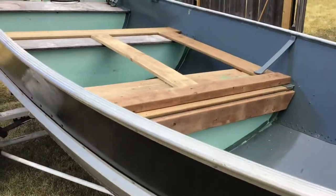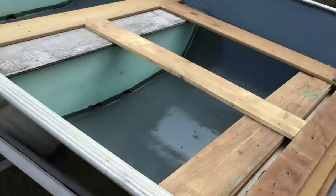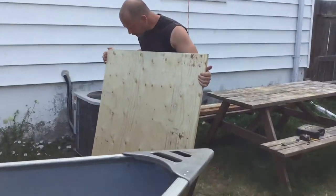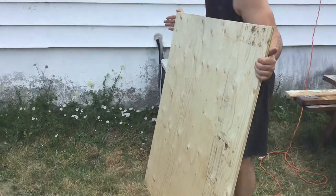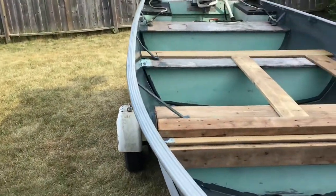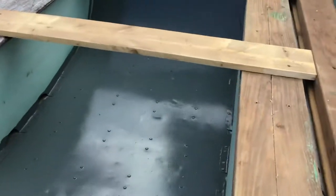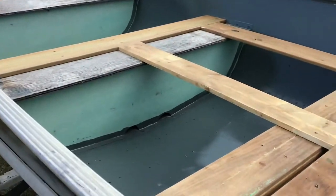This is day three of the boat restoration. We're starting the frame to put on the plywood. We got the bigger pieces of plywood today — this is the stuff that will cover the deck. Hopefully by the end of the day we can get one piece of plywood on.